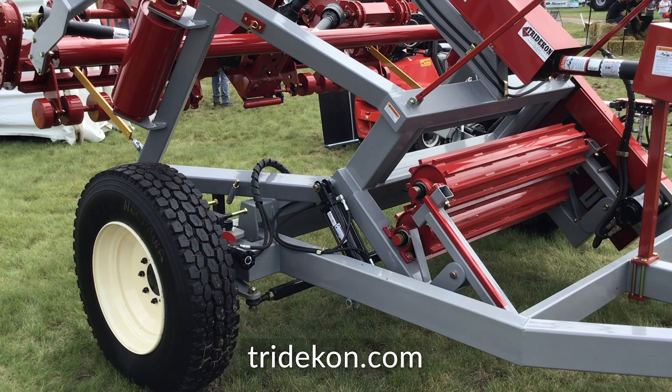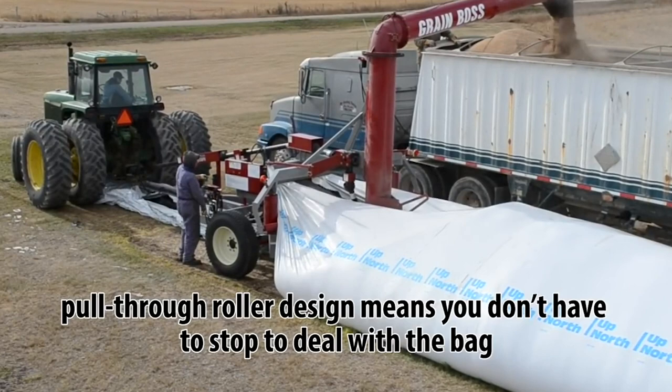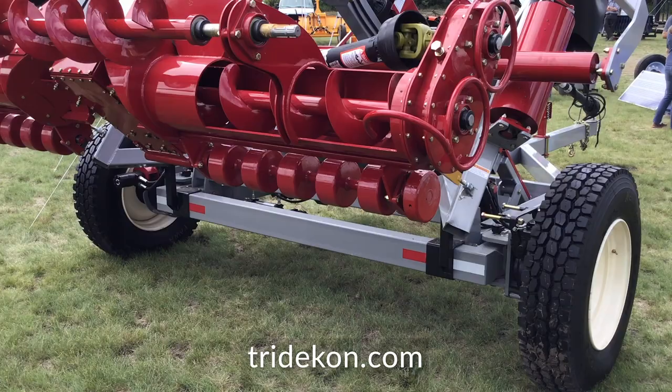Second, I want to talk about our pull-through rollers on the back. Instead of rolling up the bag, we actually feed the bag and dump it right back on the ground, so you don't have to deal with the bag until it's empty. You can simply then put it through any old round baler to clean it up.